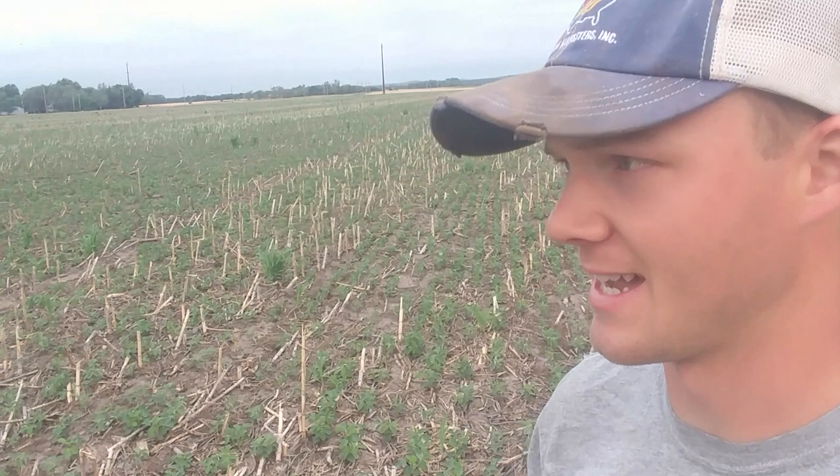Hello everyone, it's Nathan. I haven't done a vlog from the field for too long — I'm sorry about that. I've been waiting for it to rain to do it on a rainy day, but we just can't buy a rainy day.